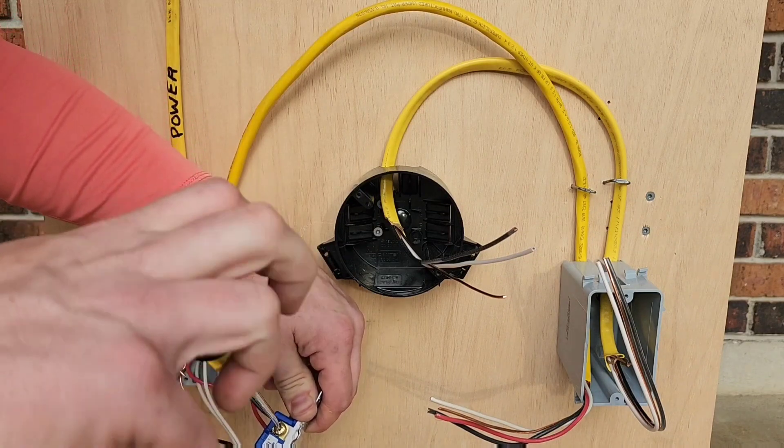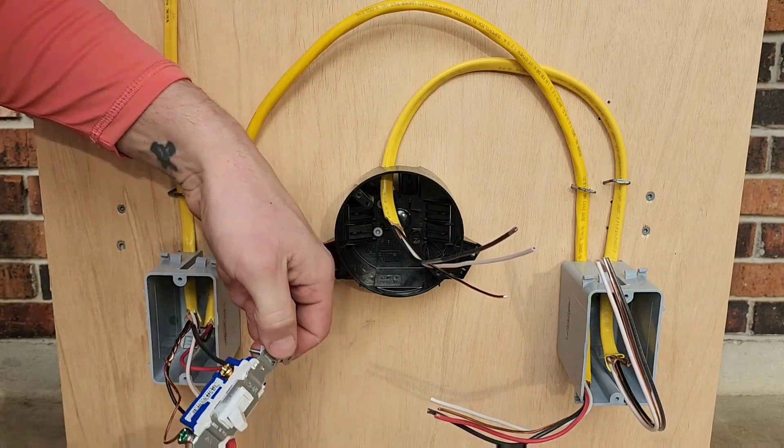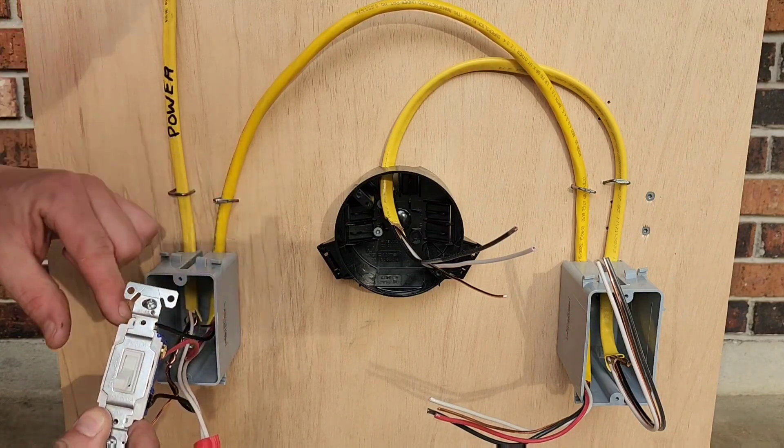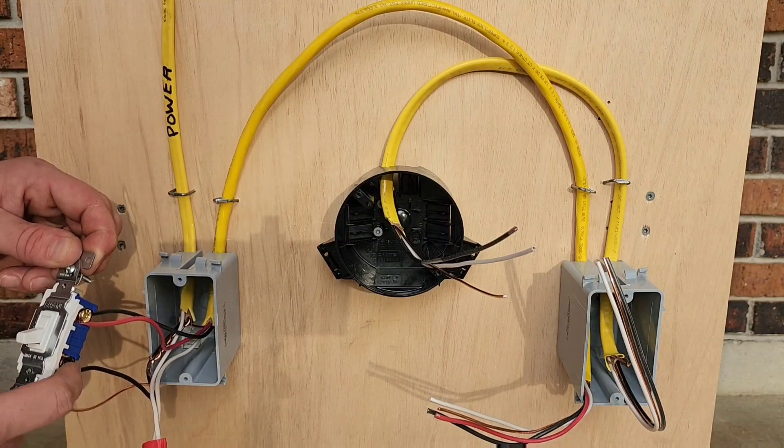So to recap: our 12/3 black and red go on the bronze terminals, and our incoming power hot goes on the black common terminal.